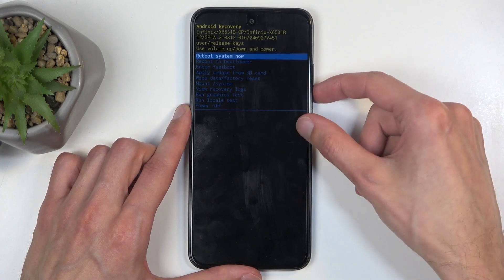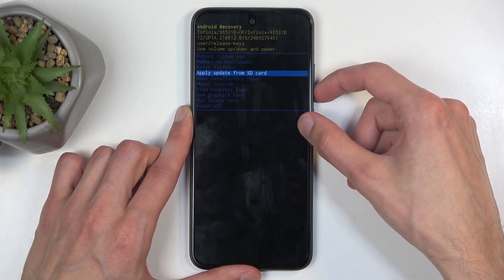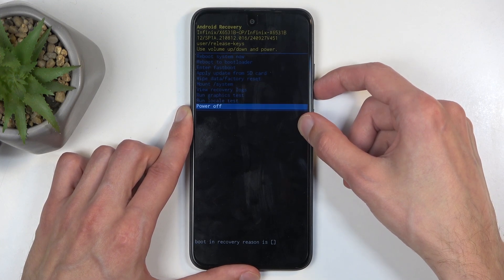Going over the options, we have Reboot System Now, which takes us back to Android, and we have Reboot to Bootloader and Fastboot Mode, which both take us to Fastboot Mode. We also have Apply Updates from SD Card, Wipe Data, Mount System, View Logs, Run Test, and Power Off.